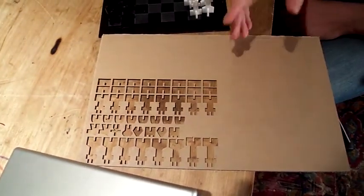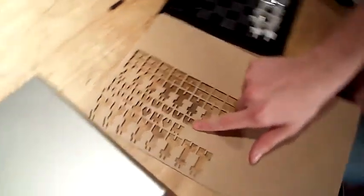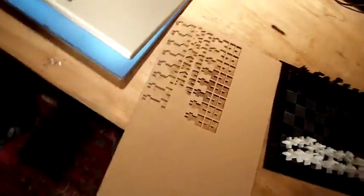You can see I made just some very common shapes. We have the bases and the bodies of the pieces, and then some of the toppers for the different types. Some of them interlocked very nicely, and some of them took a little bit of super glue.